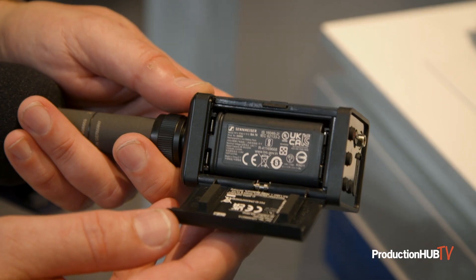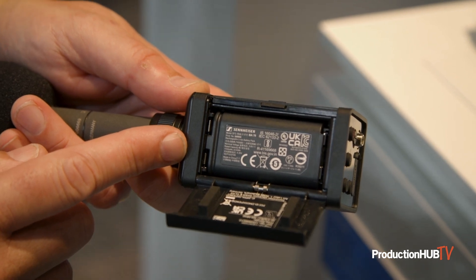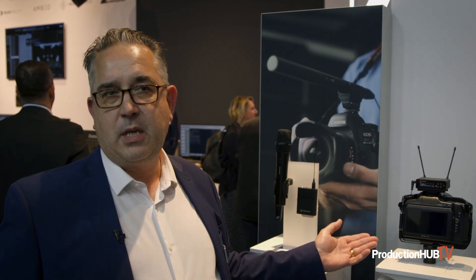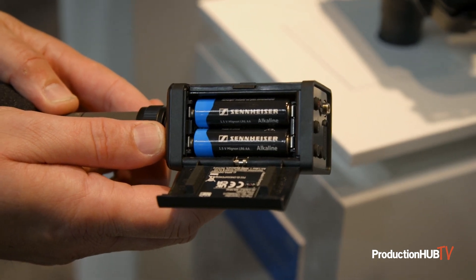The system itself is compatible with all of the EWD range, our new digital radio mic system. Both the receivers and the transmitters use a rechargeable battery pack. The receiver can also be powered by USB-C, or in an emergency all of these transmitters and receivers can be powered by double-A batteries.